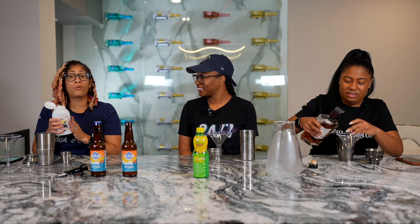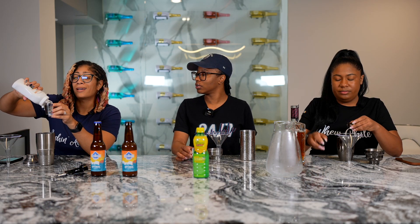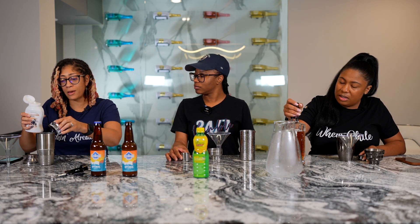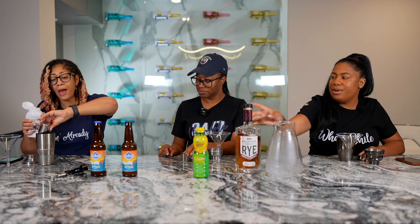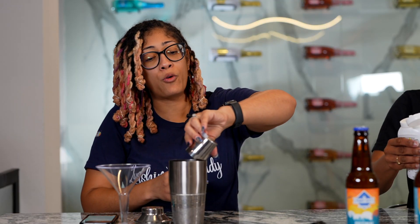Then we're going to do three-fourths of an ounce of our ginger syrup. I'm going to be careful because I see we could have an accident waiting to happen. That's about that. Three-fourths of an ounce — we don't measure around here, we eyeball stuff. Ancestors said this is okay, and that's what matters.